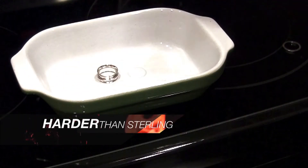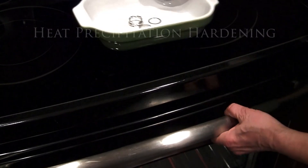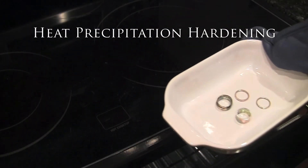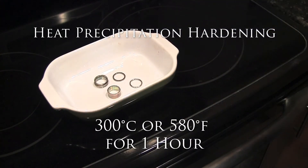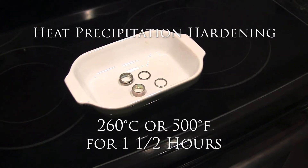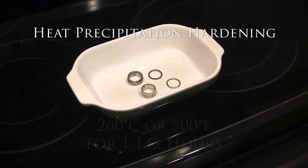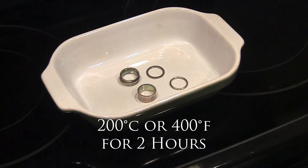Lab tests have shown that Argentium can be hardened in a process called heat-precipitation hardening. You could use a kiln at 300 Celsius, 580 Fahrenheit for one hour, or in an ordinary oven at 260 Celsius, 500 Fahrenheit for one and one half hours, or 200 Celsius, 400 Fahrenheit for two hours.